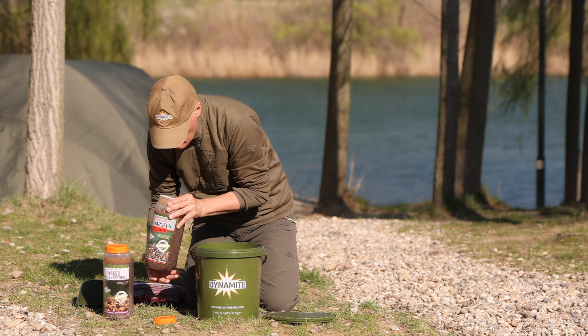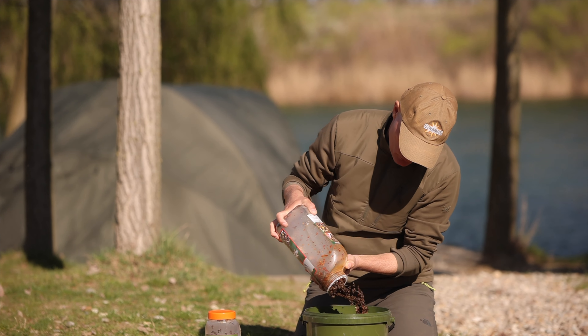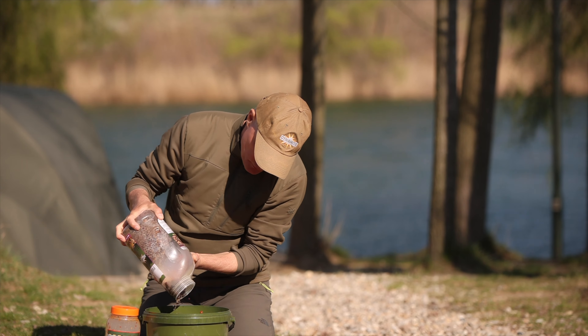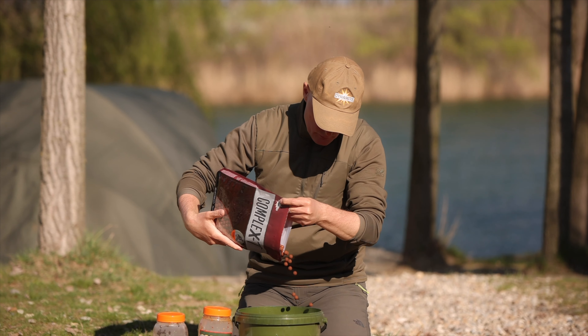Dacă vrei să folosești cânepe, ai două posibilități: să o cumperi gata preparată sau să ți-o pregătești singur. Cânepea gata preparată se găsește în diverse sortimente, de la cânepe fiartă simplă până la cânepe aditivată cu usturoi, boia iute, belacian și alte condimente.